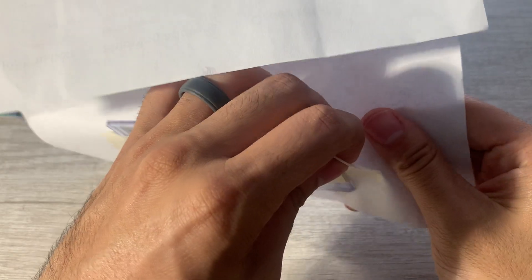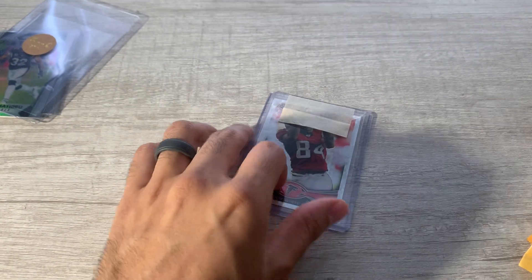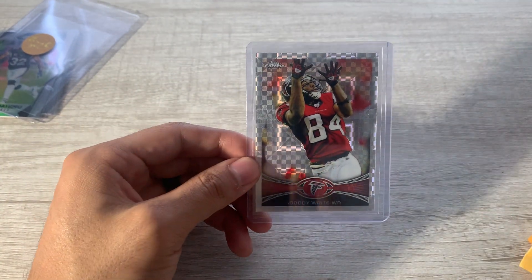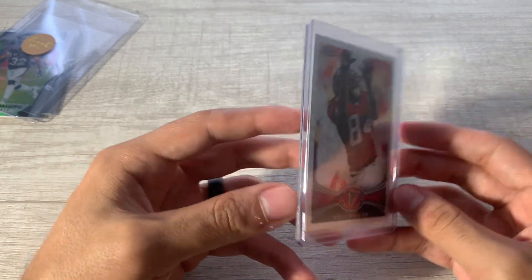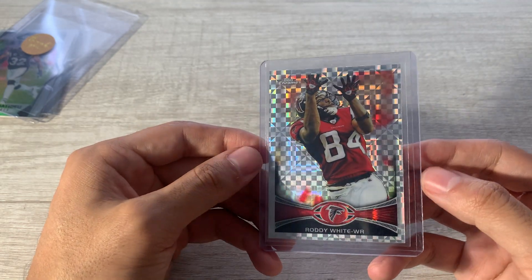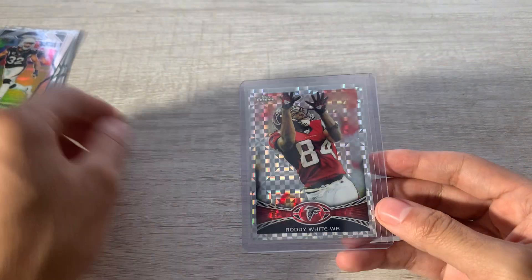This is a Roddy White Topps Chrome X-Fractor, and this card officially completes my Topps Chrome X-Fractor project — three X-Fractors from every year from 2007 to 2015. I made a big oops on 2012 and bought five 2013 cards since the designs are similar, so I have some extras. Roddy White was one of my favorite fantasy receivers in high school, so I'm pretty excited about that.